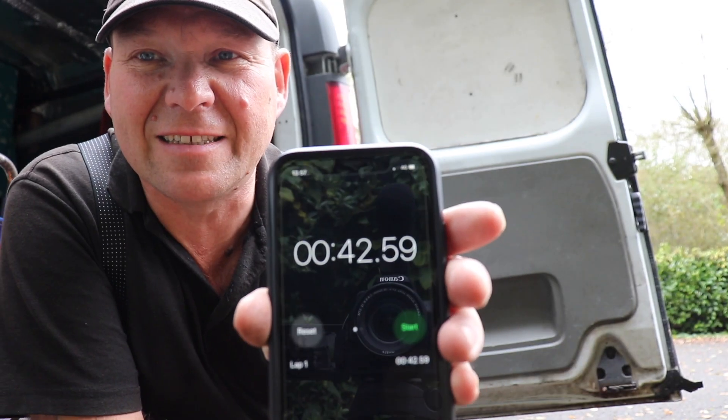42.9 seconds — that's 100 meters on a homemade power reel in 42.9 seconds. It's not bad going. Basically it's blowing the power-up reel out of the water, and that's a homemade reel for about 50 or 60 quid.